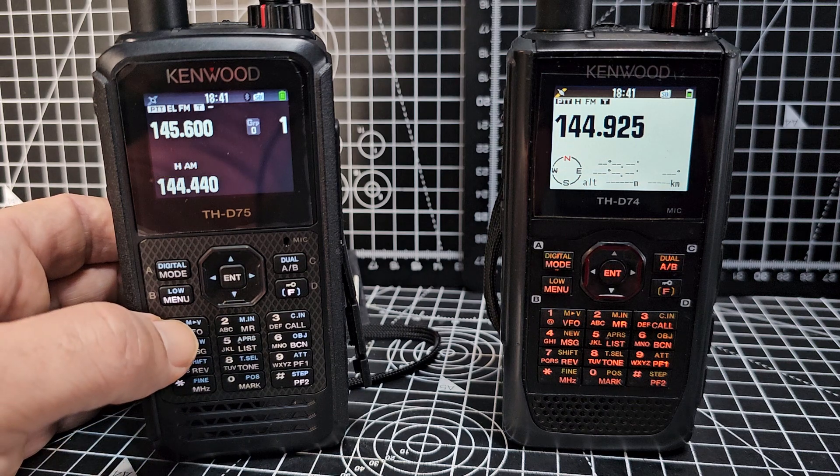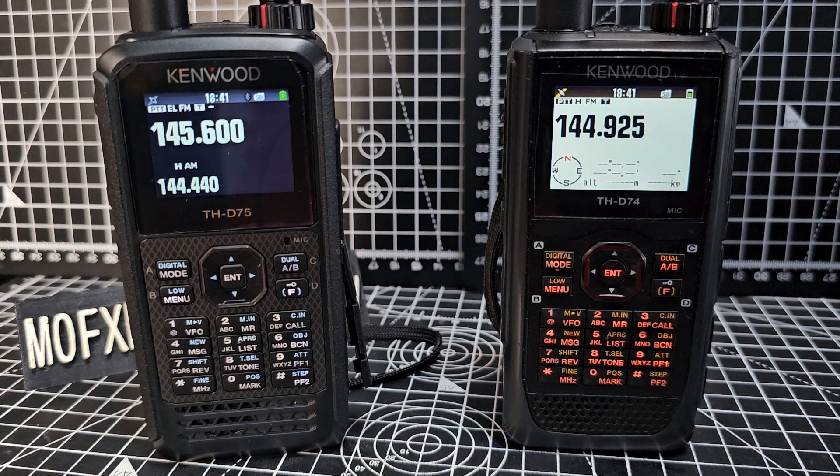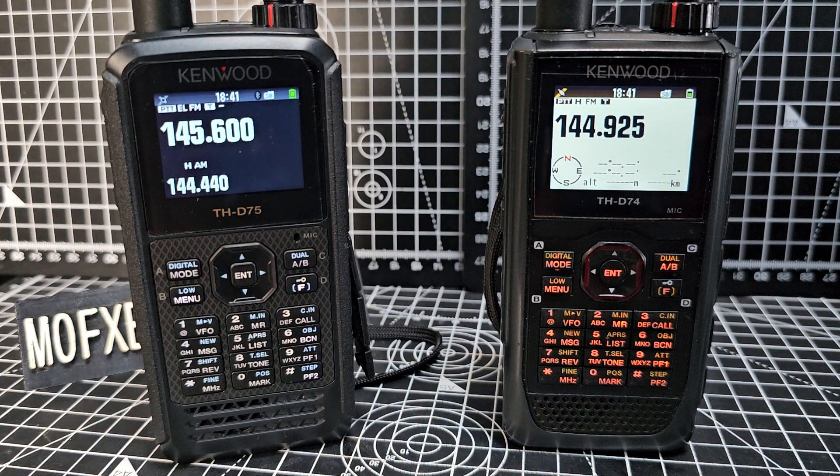You need to have a GPS lock, or tell it to manually use a location you've typed in.